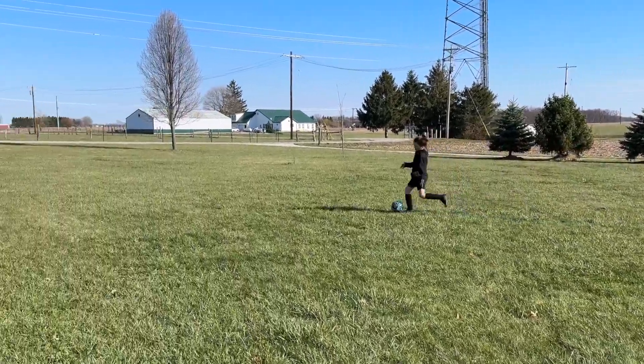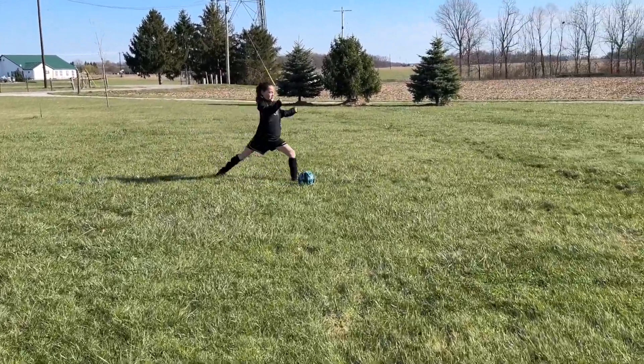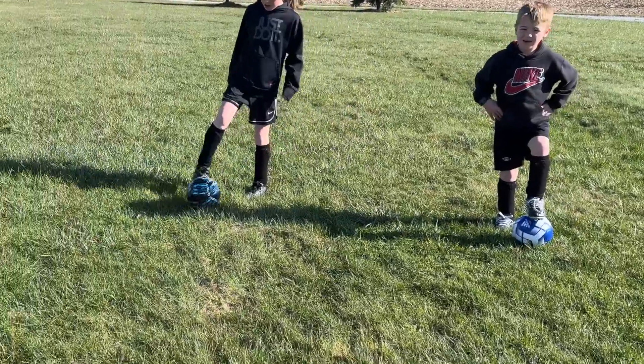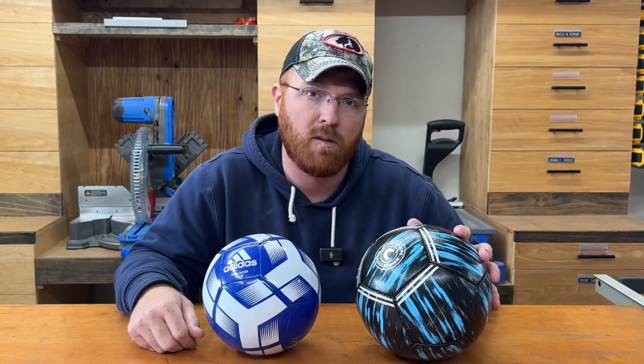Either way I think you're going to be good to go. The Adidas balls have been around for years — these are kind of one of the go-to brands when it comes to soccer. This American Challenge, I'm interested to see how this one holds up as well. Either way you decide, you've got a ton of color options and they're available from size three up to size five. That's all I've got for you today on this review. Appreciate you guys taking the time to watch it. We'll catch you guys on the next one.